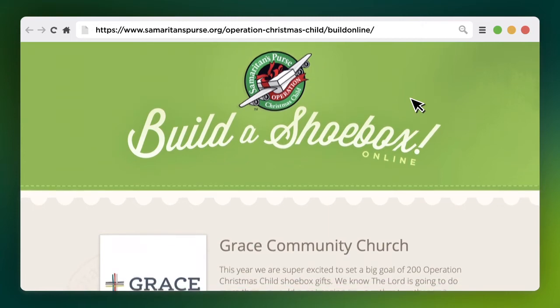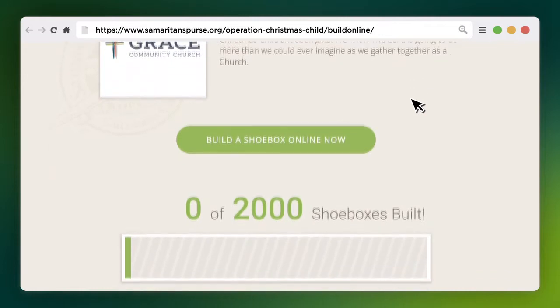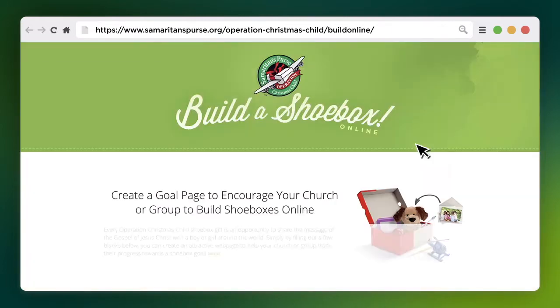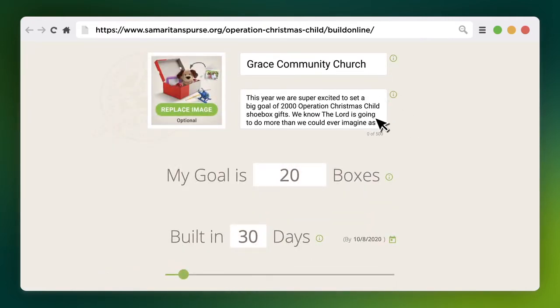And now we're introducing Goal Pages. It's a great way to pack shoeboxes online and encourage your church or group to participate. In a few easy steps, you can create a custom webpage and track your progress towards a shoebox goal.